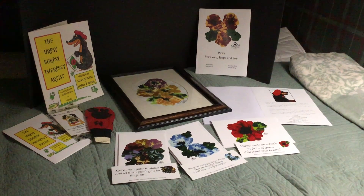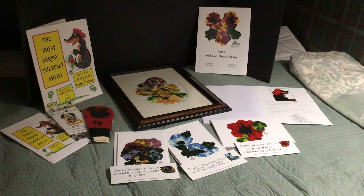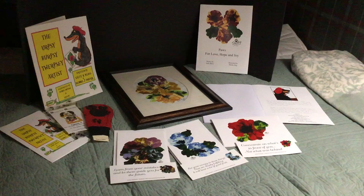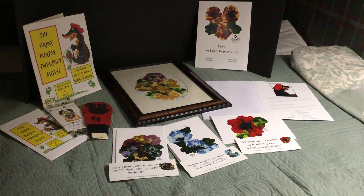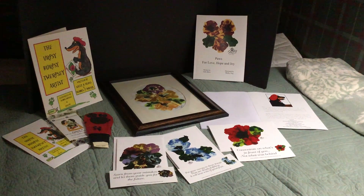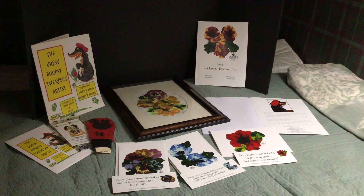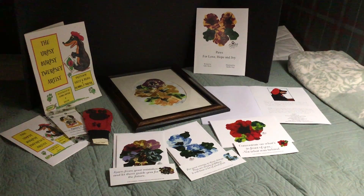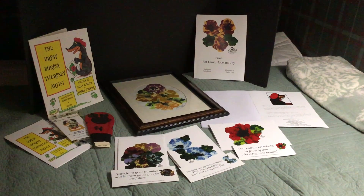Shelby has painted pictures, we have greeting cards, and we have a book written by Sally Bloss in which Shelby has illustrated the whole book. There's a great story and a wonderful set of illustrations that I know would be a keepsake for anyone who loves dogs or who loves artwork.